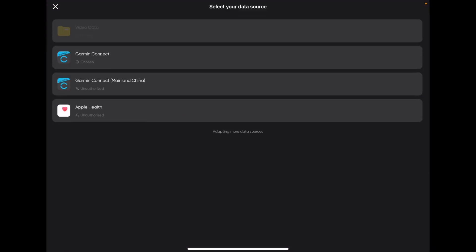But you will see something up here that says nothing to connect. So you'd click on it — as an example, I don't have my Garmin Connect mainland China connected, I don't have Apple Health connected, or video data. You would select your Garmin Connect here or your Apple Health and then it's going to bring you to Apple's portal or Garmin's portal to connect it.